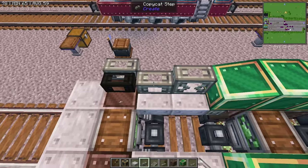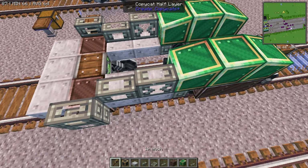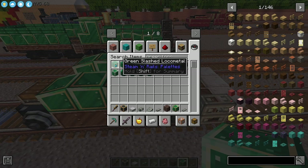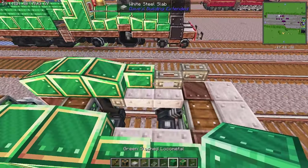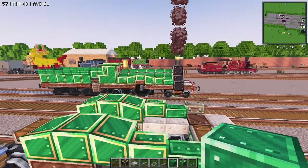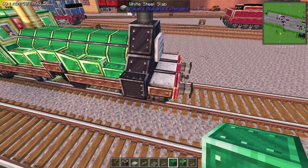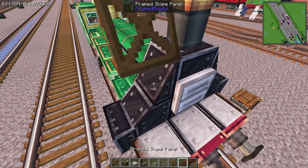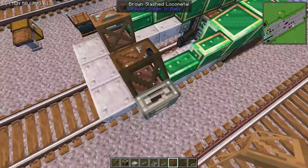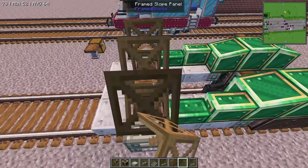And then we're going to place a step on either side there like that. Five, six. And then just fill those in with the brass wrapped green local metal. The other pieces of local metal that we'll be using — very minimally — is the green slashed local metal. We'll use it just there on the front and then a couple pieces on the tender. From the frame blocks mod, we're going to use the framed elevated slope edge on either side there, and on top of that we're going to use the framed slope panel.